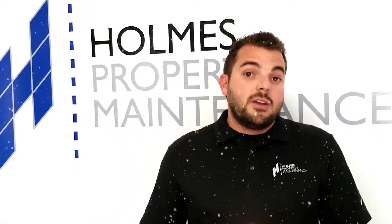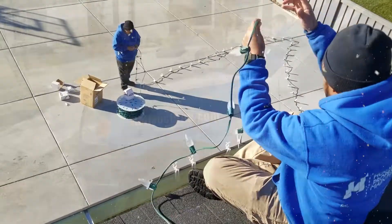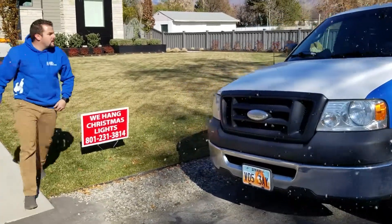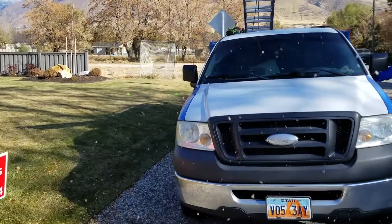We'll put it on a timer for you, so if you're not home — you're at a Christmas party — you don't need to worry about your lights turning on and off. They will just automatically do it. Then we'll remove the lights after the year's over and store them here inside of our warehouse as well. So you don't even have to worry. We're just full service — you basically set it up and if you have any issues, you let us know and we handle it for you.